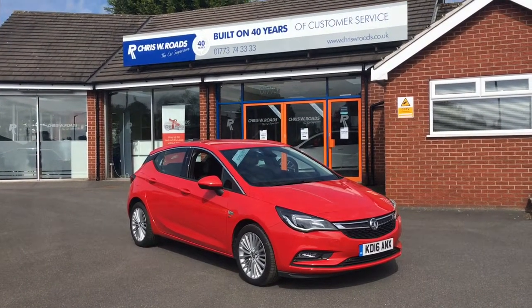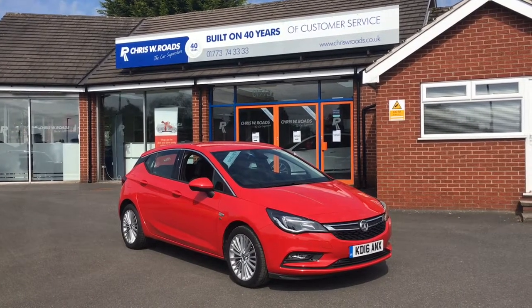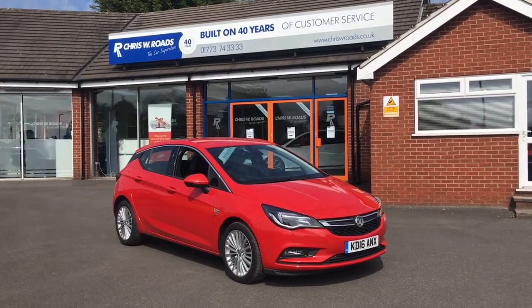Hello, this is Rob from Chris W. Rhodes. Here we have a Vauxhall Astra Elite, finished in the brilliant lava red paint job. It looks really cool. They've got a great interior as well, so let's just start with a walk around.